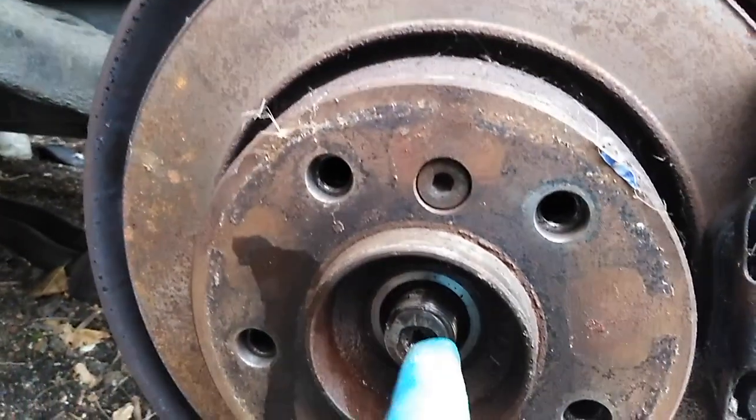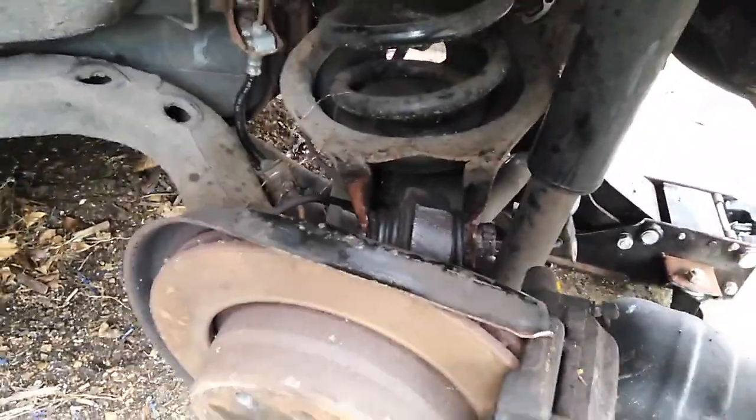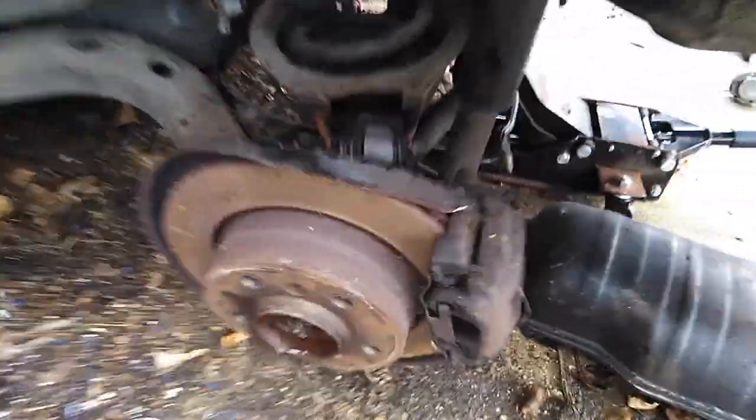We need to remove the whole hub assembly. We need to take any bolts to remove. So this hub assembly needs to come off.